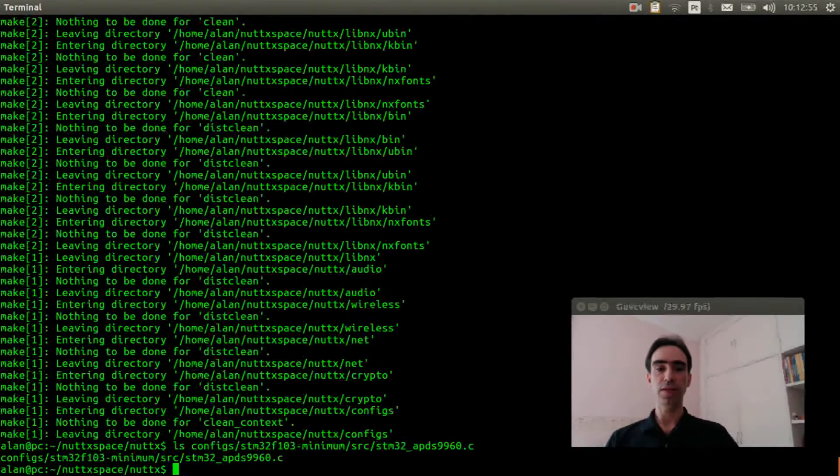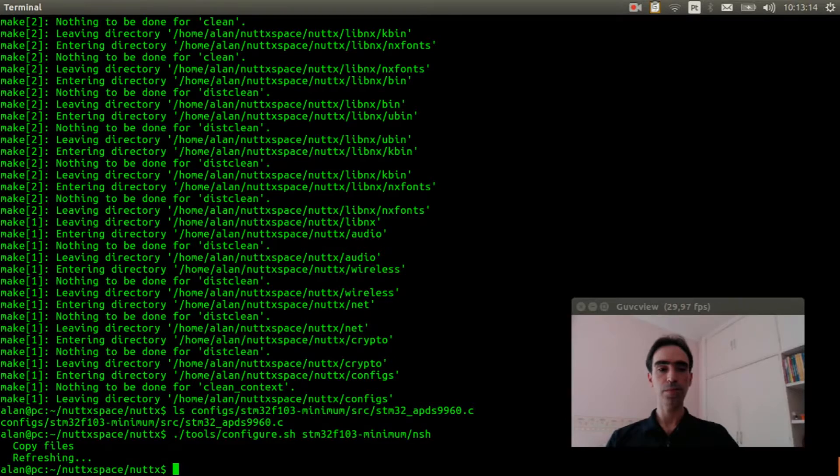If everything is alright, we can start the configuration. Execute 'tools/configure.sh stm32f103-minimum/nsh'. Now execute 'make menuconfig' to configure the APDS9960.